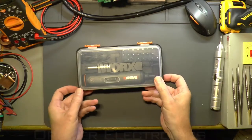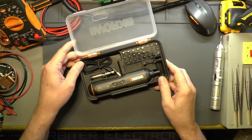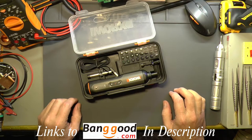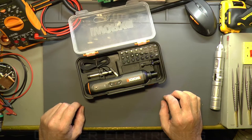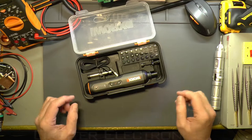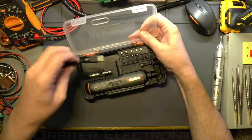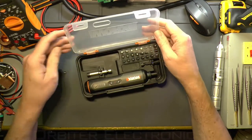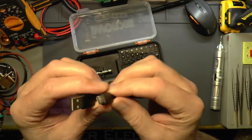Let's have a look at the Works one. Works is a reasonable brand in tools — I've seen it around quite a few times. It's not Snap-on or DeWalt, but it's a known brand name. I think they sell them at B&Q and similar, and now Banggood are selling them too.